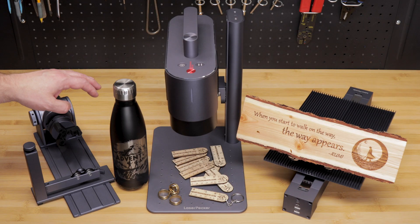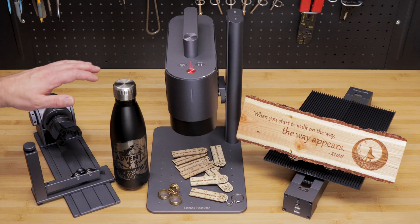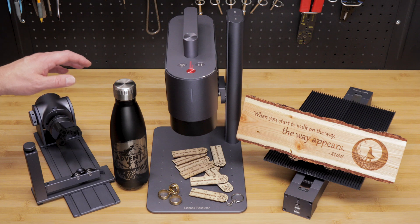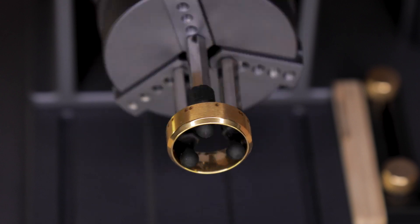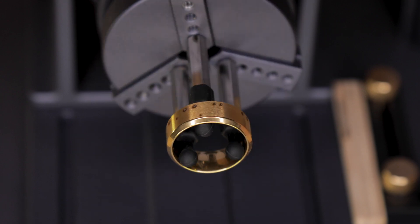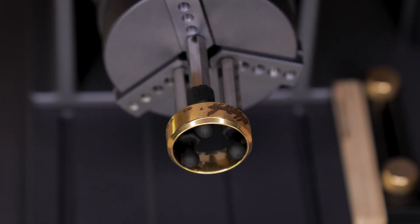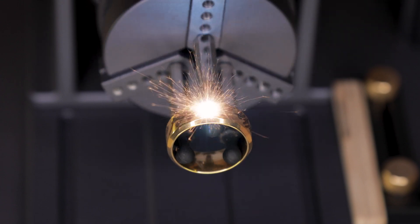Both these extensions seem to be great add-ons for the Laserpecker 5 — they take a laser that you can already do a lot with and make it even more versatile. If you want to find out more about the Laserpecker LP5 or its extensions, make sure to check out the link in the description below. If you have any questions about these extensions, leave them in a comment and I'll get to it as soon as possible. If this video was helpful, please give it a thumbs up and hit that subscription button and the notification bell if you haven't done so already.